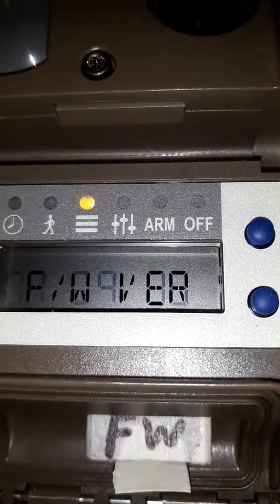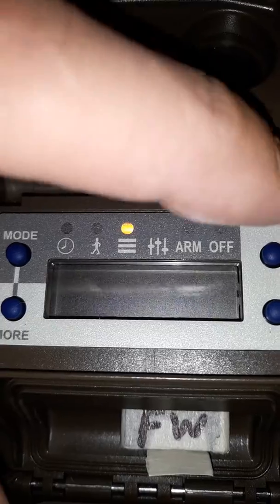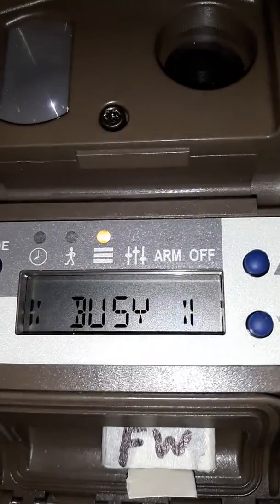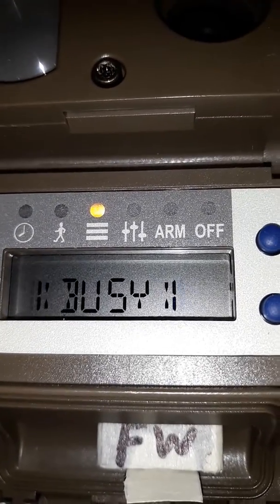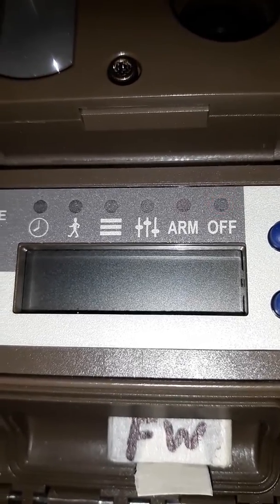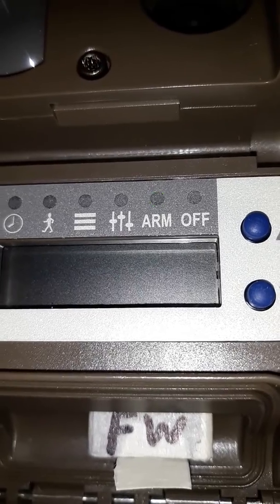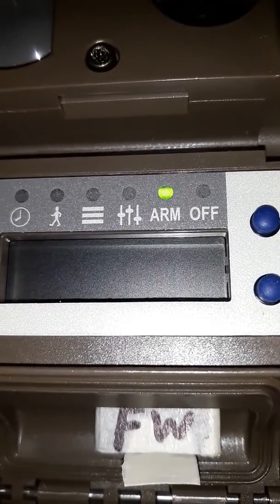Click more one more time. It says load firmware. Come over and push the up button. It'll say confirm. Push the up button again. It'll say busy for a while. Then it'll quick arm itself and then flash off. And it should turn back on and say successful.